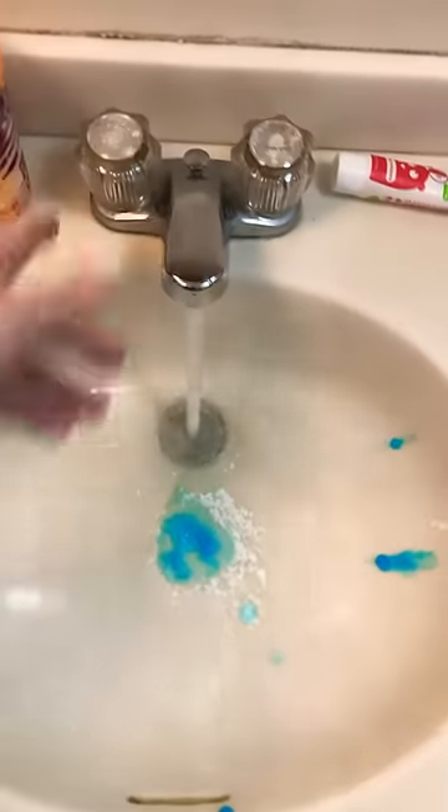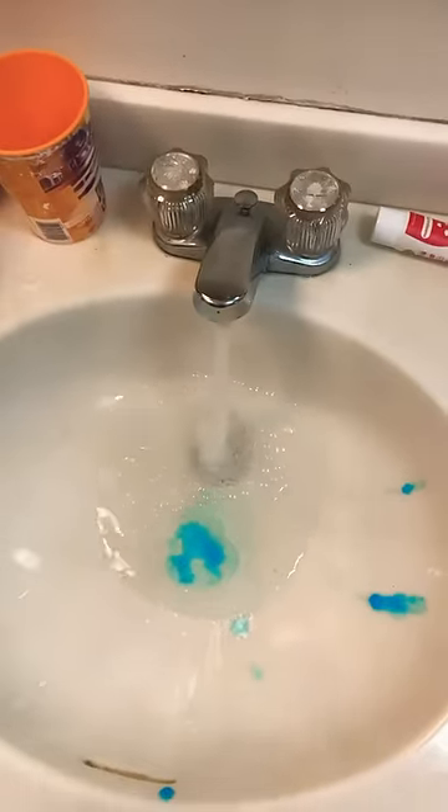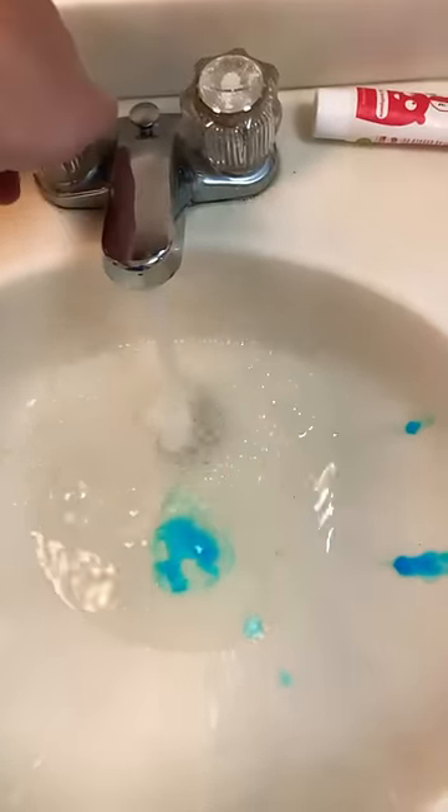I have two boys who use this sink and needless to say they use way too much toothpaste, and it clogs really easily and takes forever to drain. I've tried those cute little green things you shove down the drain, and I've got those guns you pump up and shoot air through the pipes — you feel like you're gonna explode — and nothing has worked. I've literally spent hours on this sink.